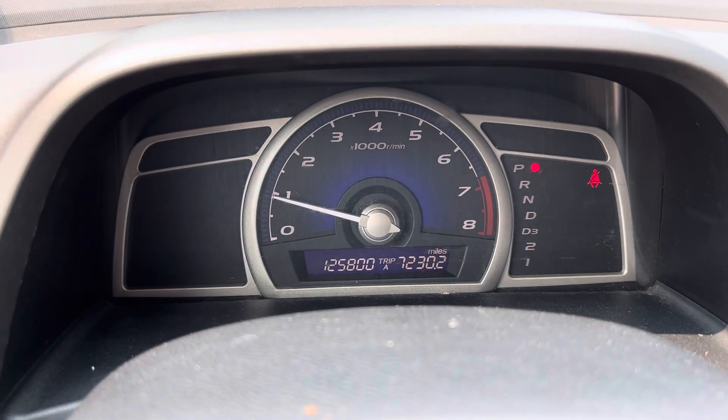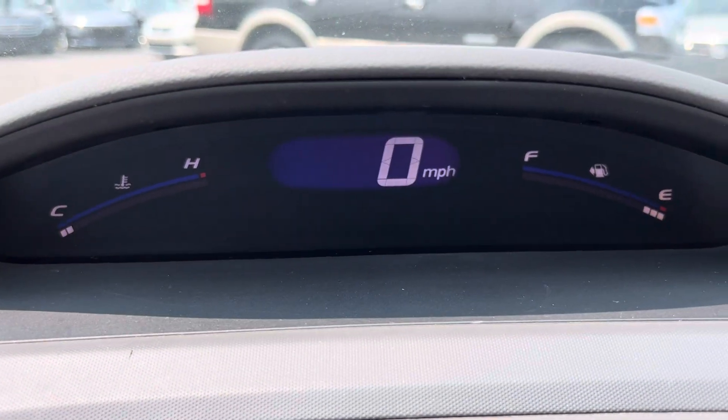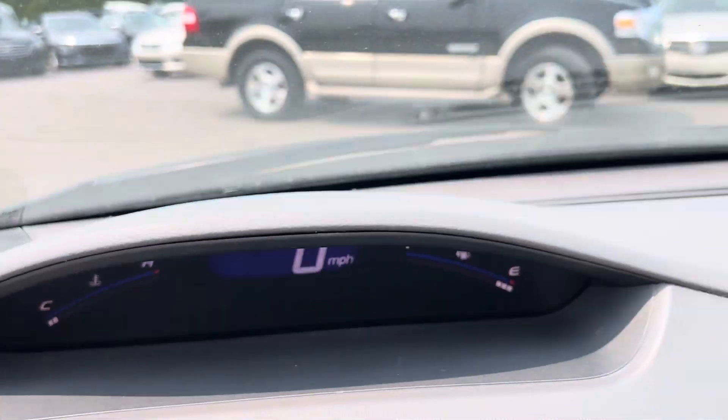Here's a close-up of your dash. So 125,800 miles. Then you've got this secondary little dash display up here, which has a digital readout of your fuel and miles per hour.